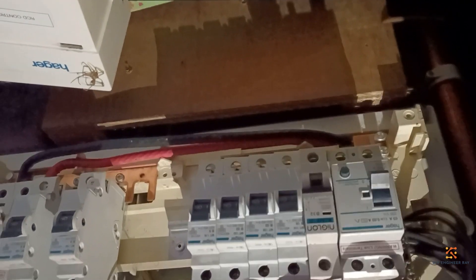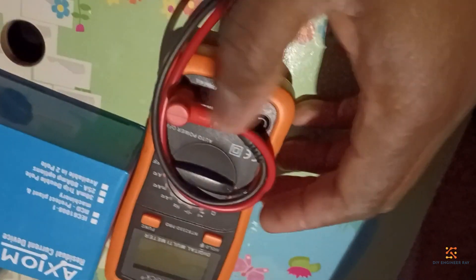It hasn't been opened in a while. The main switch is off, but I need to be sure that we've got a dead circuit. I'm going to check with my meter — my not-so-expensive meter.